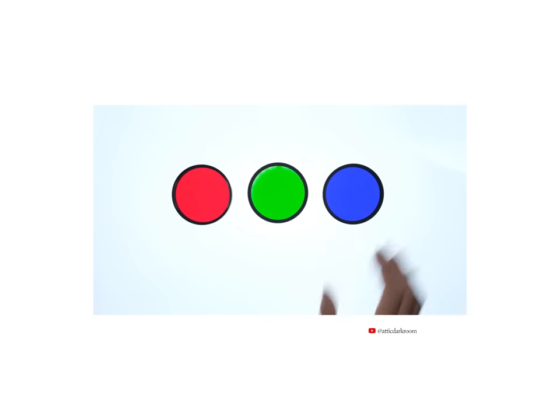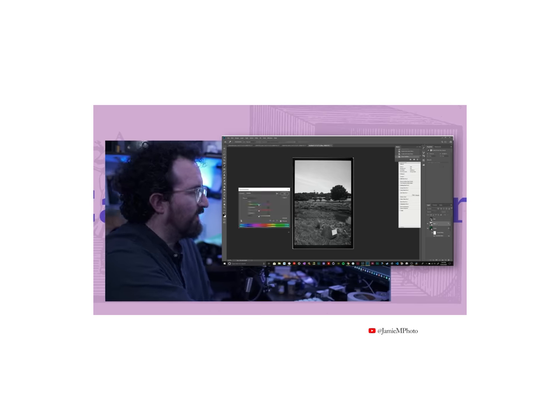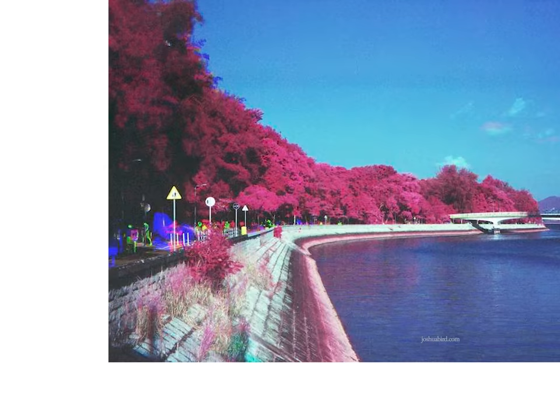A lot of people do a process called trichroming, where they take the same photo three times with different color filters and once with a visible light blocker, and combine them in post to make something kind of AirChrome adjacent. There are a plethora of issues with trichroming — the biggest one being you'll always need to use a tripod. Because it takes time to change filters and set exposure, things in your scene will have moved and you'll get this really colorful, prismatic effect that is super groovy, but it's kind of a dead giveaway that you're not shooting AirChrome. But what if there is a way to get the same image, in the same moment, on two separate film stocks? And even more, you wouldn't need a tripod.